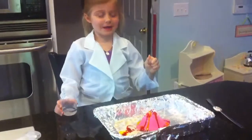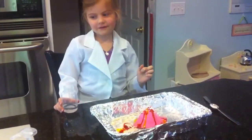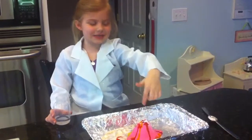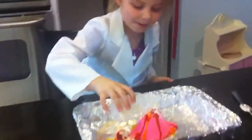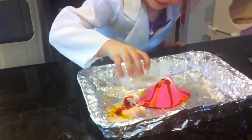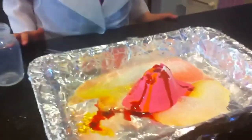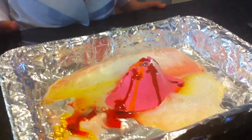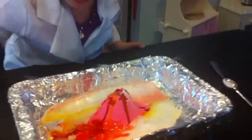Here we are back on the Ella Show. We are going to start over the volcano because first all that lava comes out, so that's why we're going to start over. First, put in this. Whoa! Whoa! Cool. That's really cool. Yeah, pour some more in. Cool. I want to do it again!